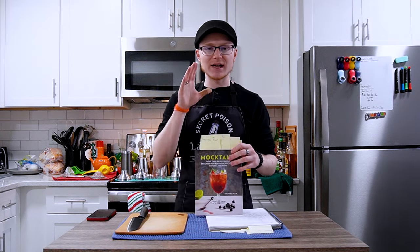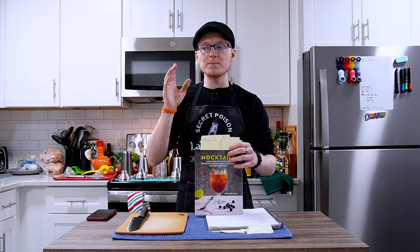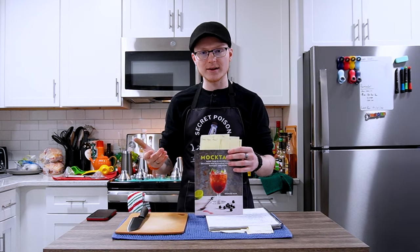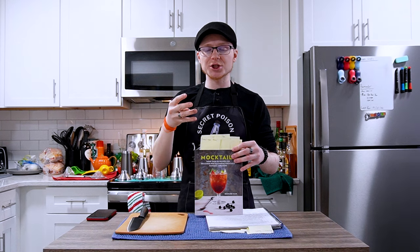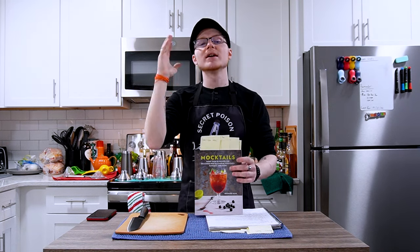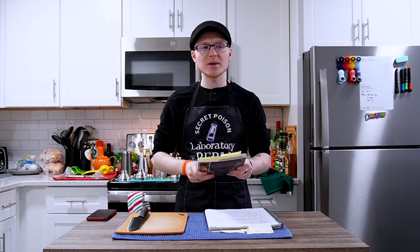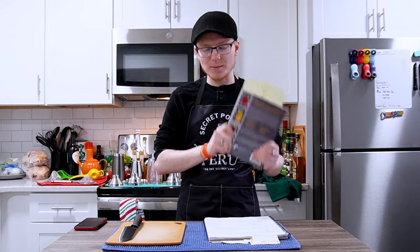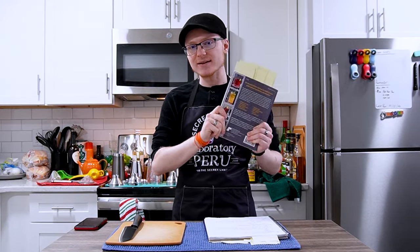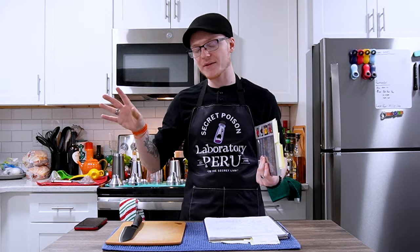The book is divided into five sections, one for each base: water, juices, tea, kombucha, and non-alcoholic beer, wine, and cider. We're not going to look at the kombucha section because kombucha is technically still alcoholic — it is a fermented beverage that produces a small amount of alcohol — and I'm doing a zero-proof Dry January.